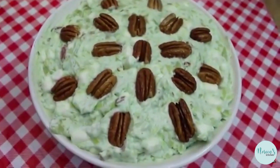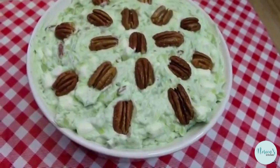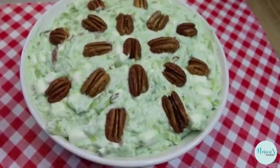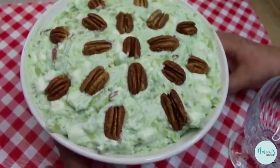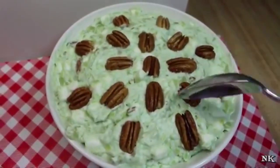Well, there you have it — our Watergate salad is all ready to go to our potluck, picnic, barbecue, or family dinner. Now I'm going to serve up a dish of it.